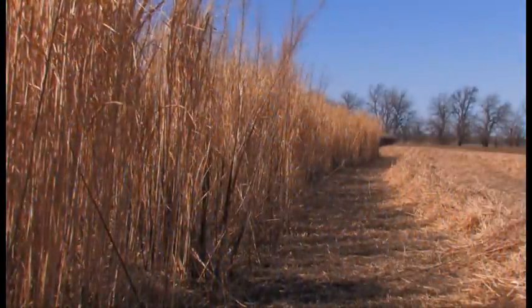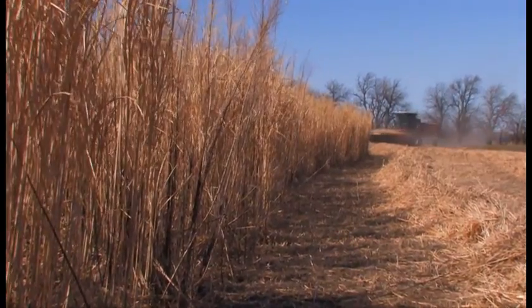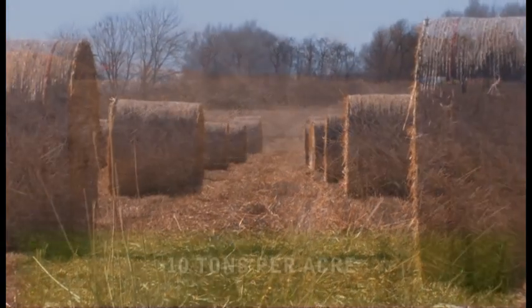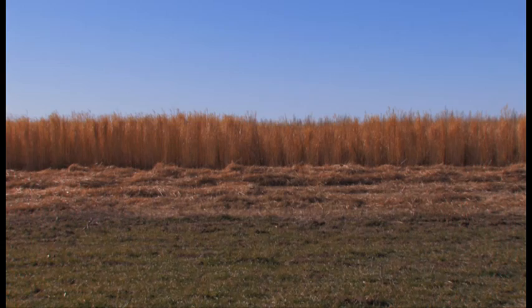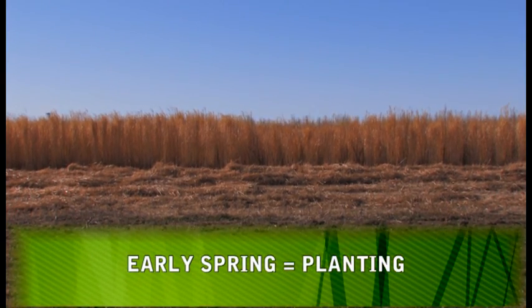After two years of growth, this field of Miscanthus near Haven, Kansas is now ready to be harvested. Quickly you can see the high mass and thick volume of the crop that can produce baled tonnage above 10 tons per acre with low moisture readings. Miscanthus is typically planted in early spring before most grow crops like corn and soybeans are planted.